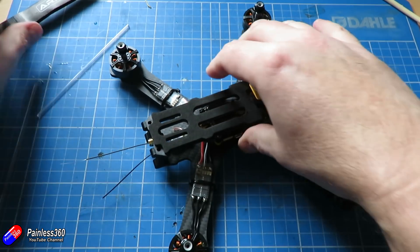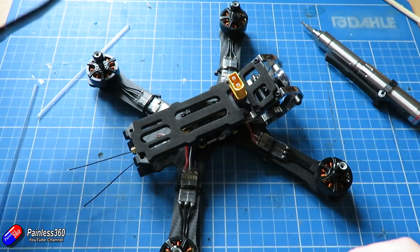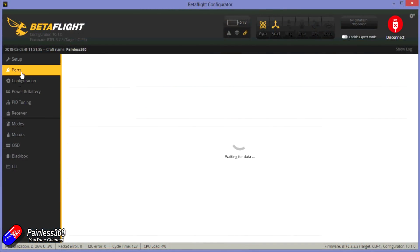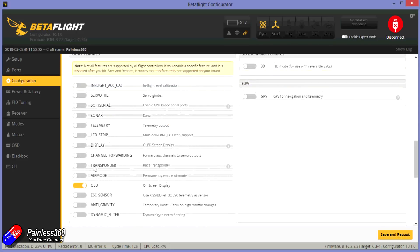We are nearly at the end. Keep your props off but install your video antenna at the back. Then we need to set up the UARTs in Betaflight. The first UART to change is UART3 — turn that on and set it for telemetry, using Smart Port telemetry as we're using the R-XSR receiver. Also change UART4 to TBS smart audio as that's what this smart video transmitter uses. Once done, click save. Also make sure you go into the configuration and turn on telemetry — that's really important. That should enable camera control, telemetry, and the VTX settings.